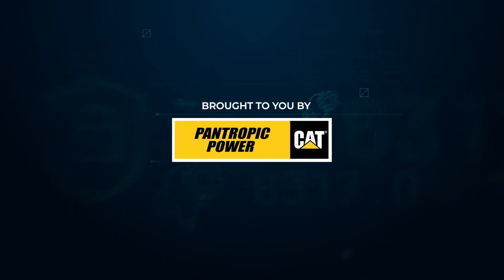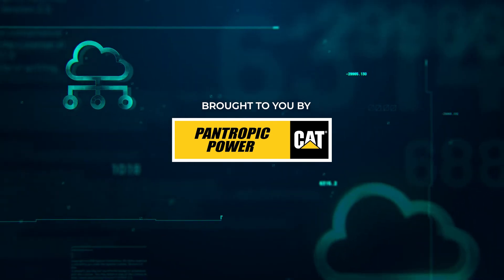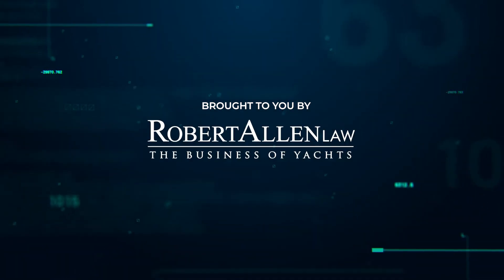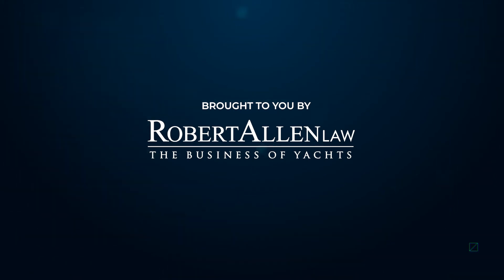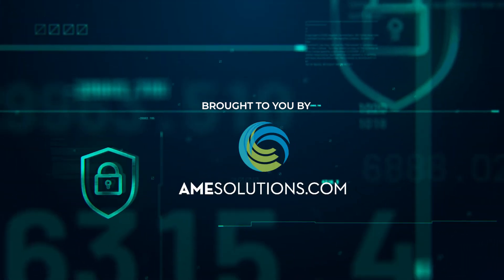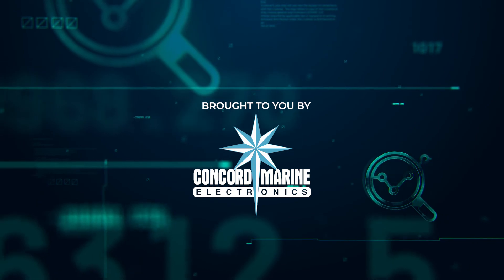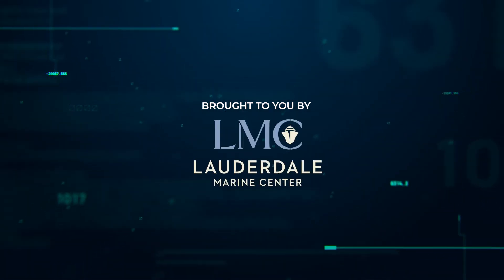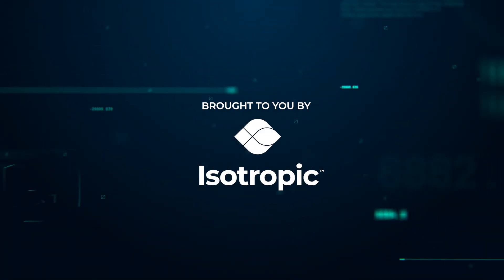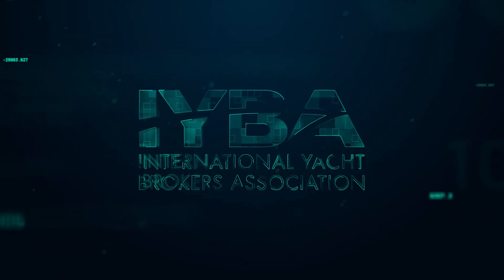Yacht Engineering Week 2021 has been made possible by Pantropic Power, the only authorized Caterpillar power systems dealer in South Florida; Florida Nautical Surveyors, your complete solution for all vessel surveying needs; and Robert Allen Law, exclusively dealing with the business of yachting. We would also like to thank Quantum Stabilizers, AME Solutions, D'Angelo Exhaust, MPI Marine Professionals Incorporated, Concord Marine Electronics, Lauderdale Marine Center, Marine Data, Isotropic, DocMate, and Murray Ventilation Products. Thank you for joining us this year — we'll see you in 2022.